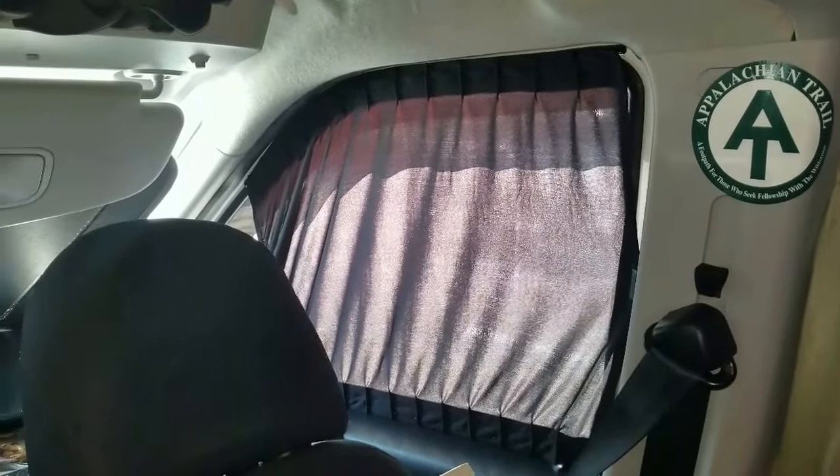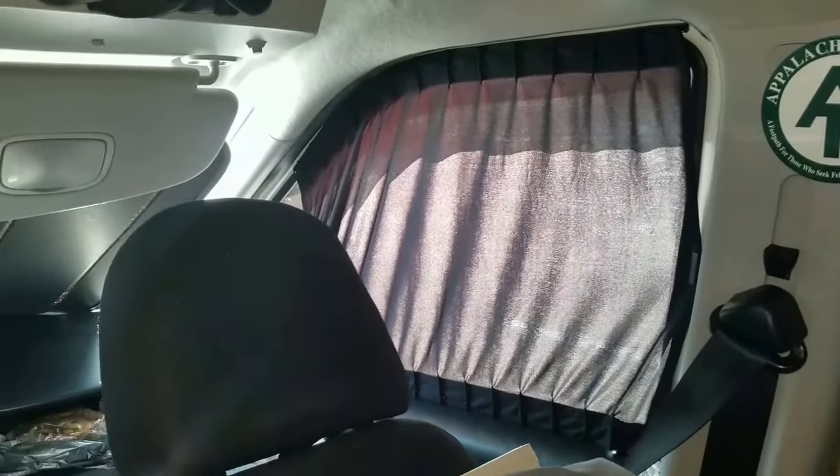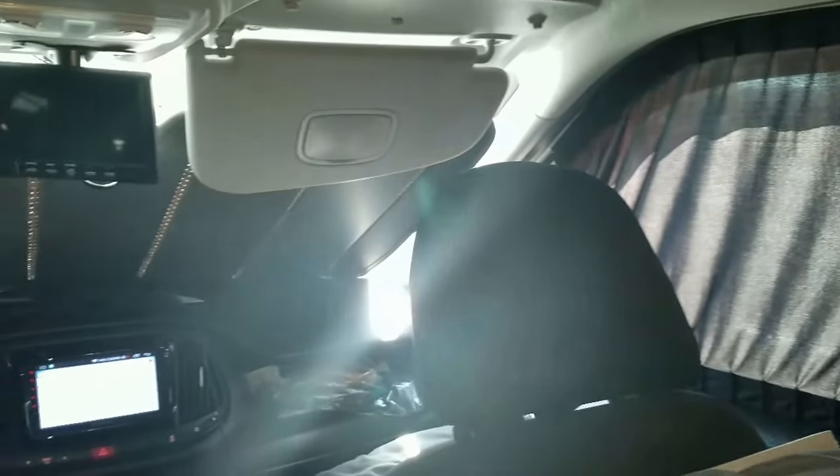I thought I would show you how they look here in the morning. I hope you enjoyed this little video. These curtains are on Amazon.